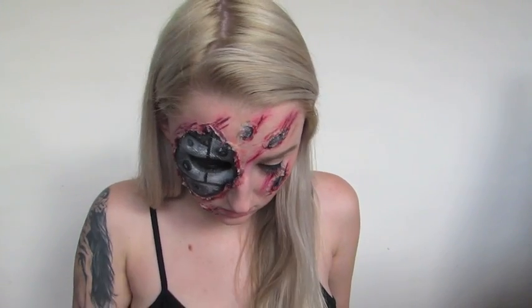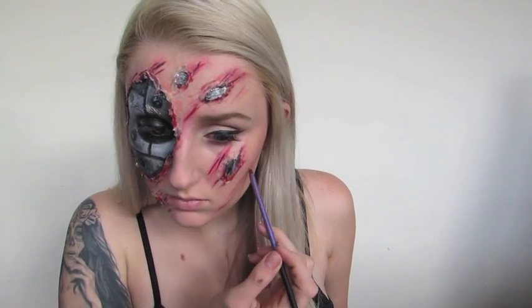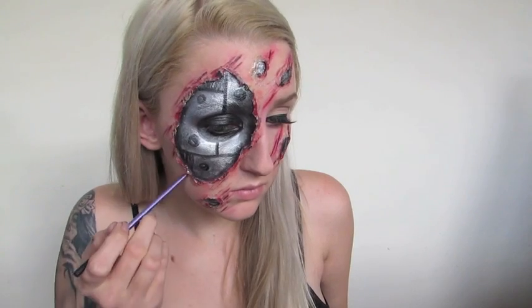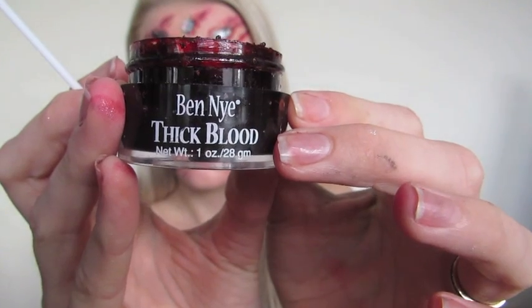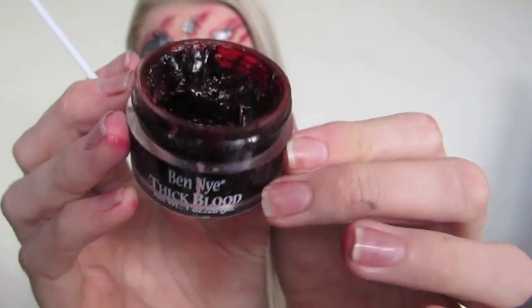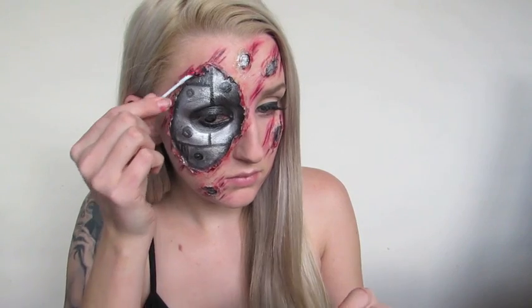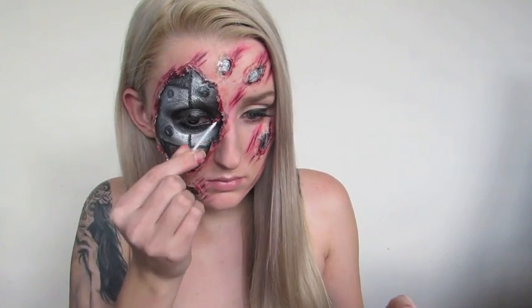I decided to put just a tad more red in these scratches — I think I kind of went a little bit overboard, so maybe skip the extra red. It kept it more realistic when it wasn't as red, but then again if your face was dragged across pavement it probably wouldn't look too crash hot, so apply as much red as you want. Then I'm going to go in with Ben Nye thick blood — it's pretty much a coagulated blood gel — and apply this with a q-tip to give it some nice texture and chunks.